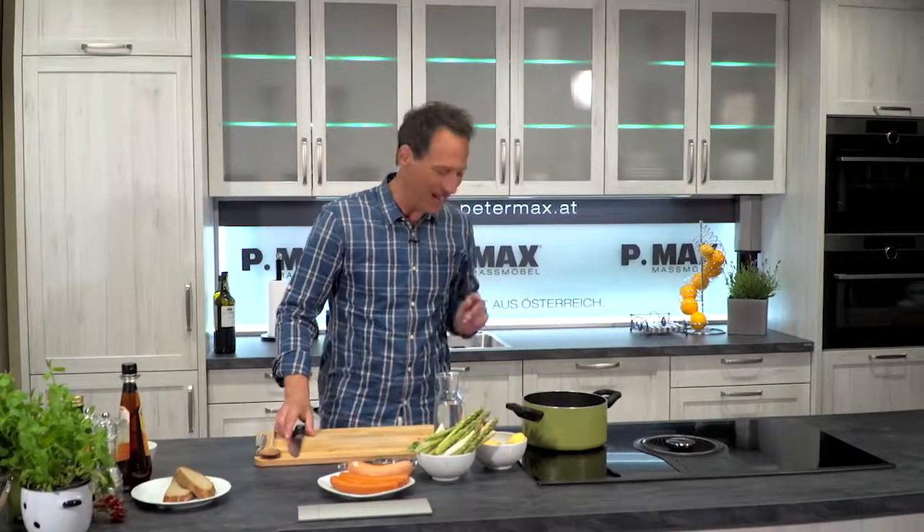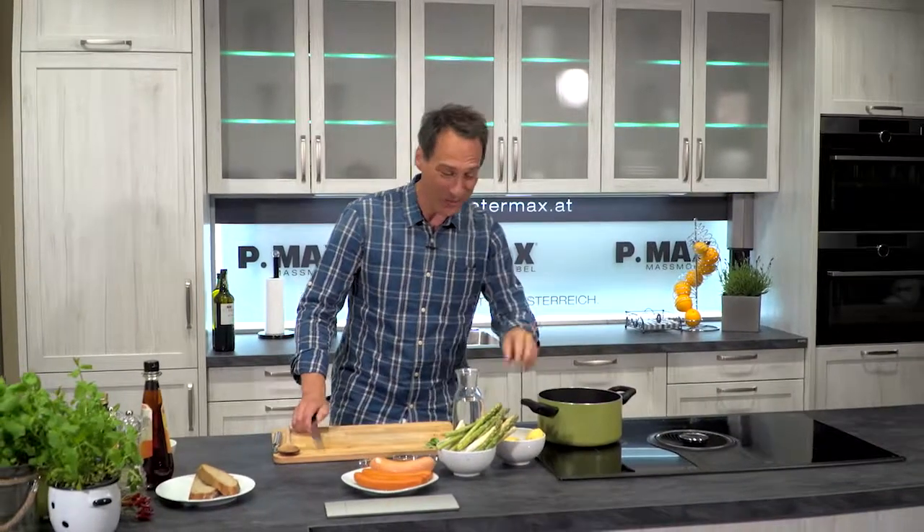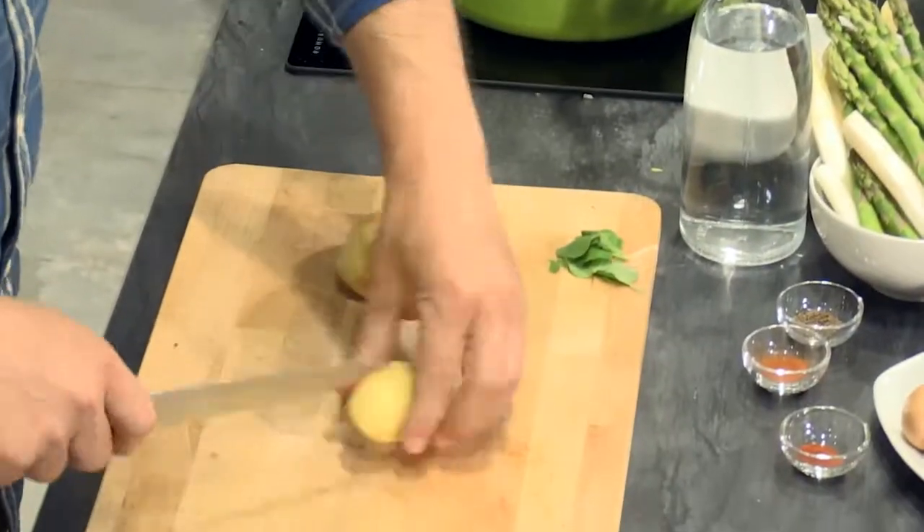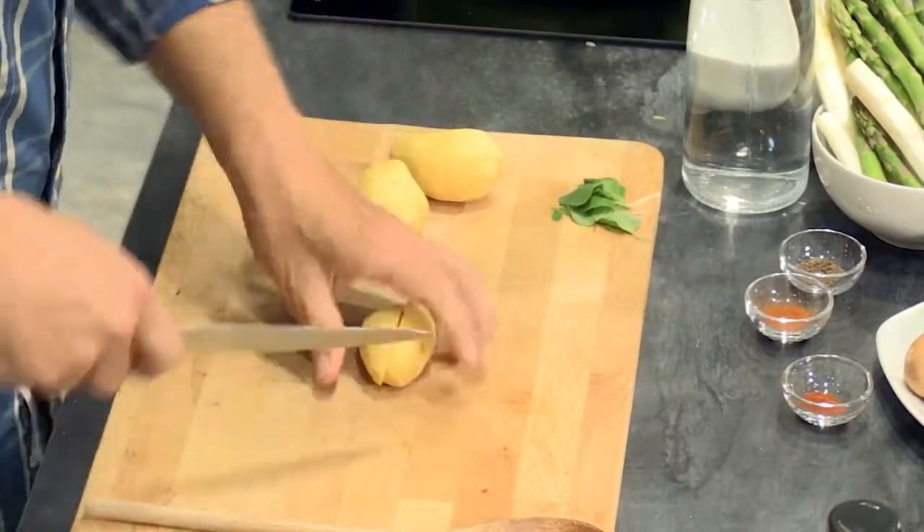I've already sautéed the potatoes, and it's already hot here. The potatoes are already light brown. Now we add the Erdäpfel and then natürlich Spargel and the Gewürze.